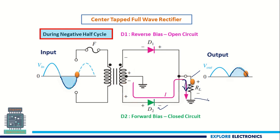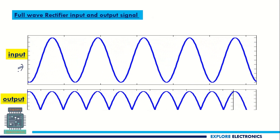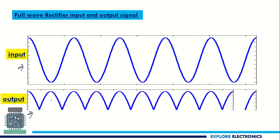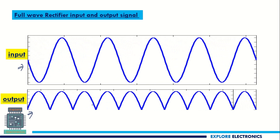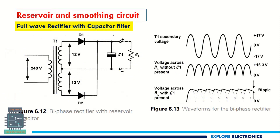Measuring the output across RL gives two peaks. Looking at the complete waveform: the input is an AC signal, and the output is a pulsating DC with two positive peaks corresponding to the positive and negative half cycles of the input.